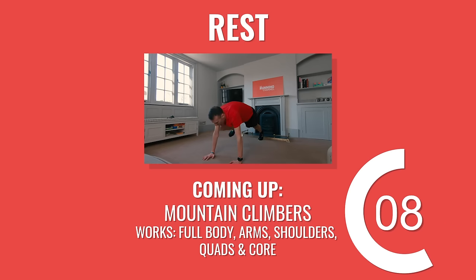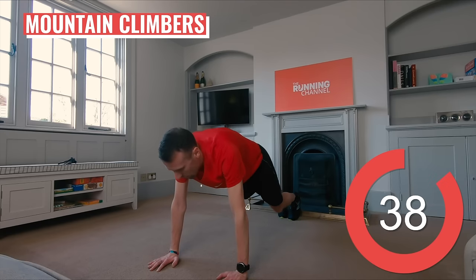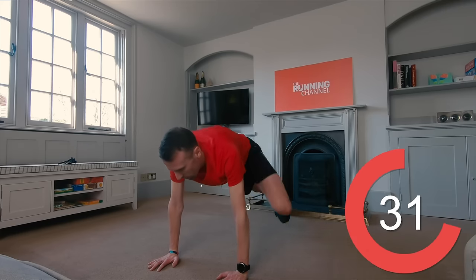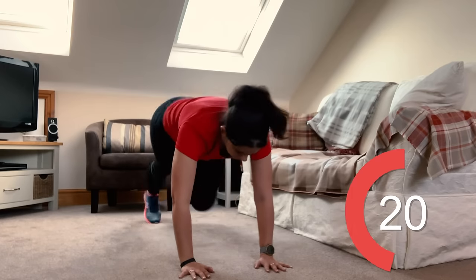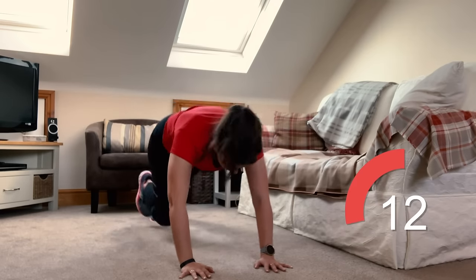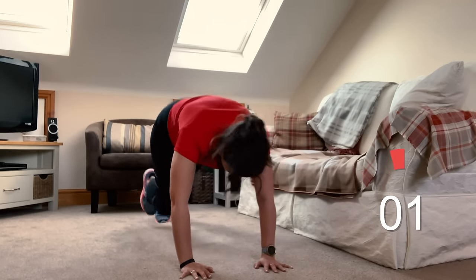15 seconds to catch your breath here before Andy takes you through some mountain climbers. Drop into a press-up position, supporting your weight on your hands and toes, with your arms straight and your legs extended. Keeping your core engaged and your shoulders, hips and feet in a straight line, bring one knee towards your chest and return it to the starting position. Repeat with the other leg, alternating throughout. You can do these quickly or slowly — doing them quickly will get your heart pumping, but make sure your form doesn't suffer when you push the pace. 10 seconds to go.